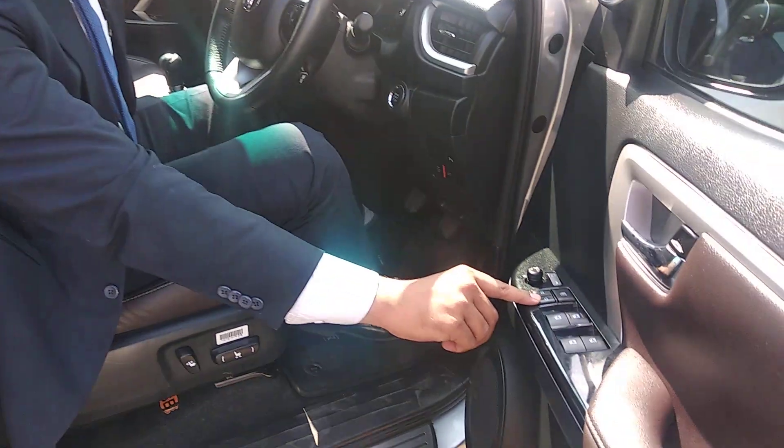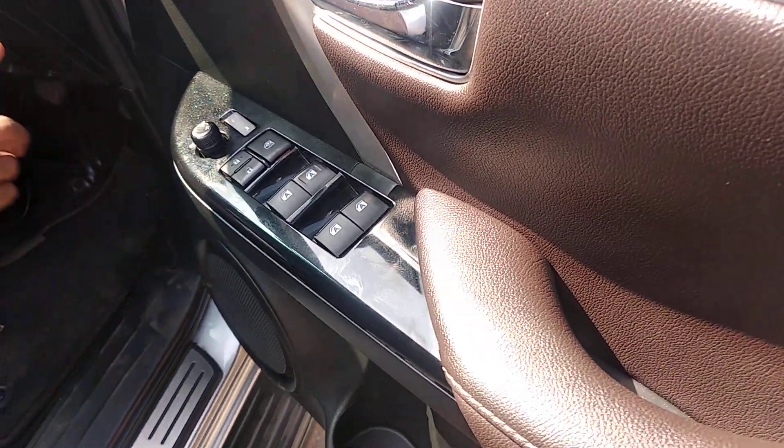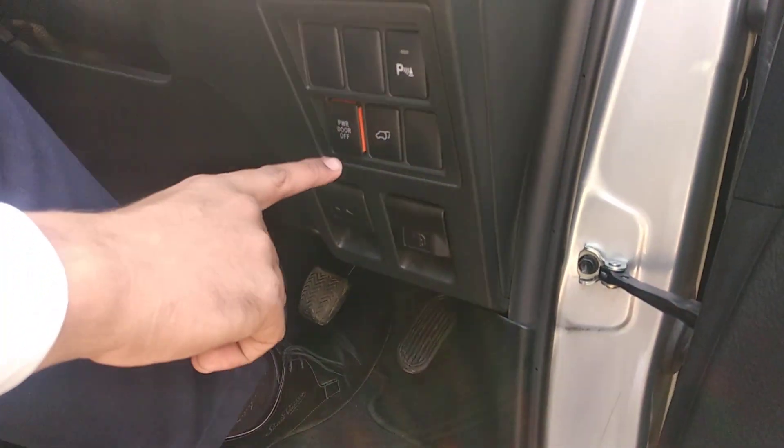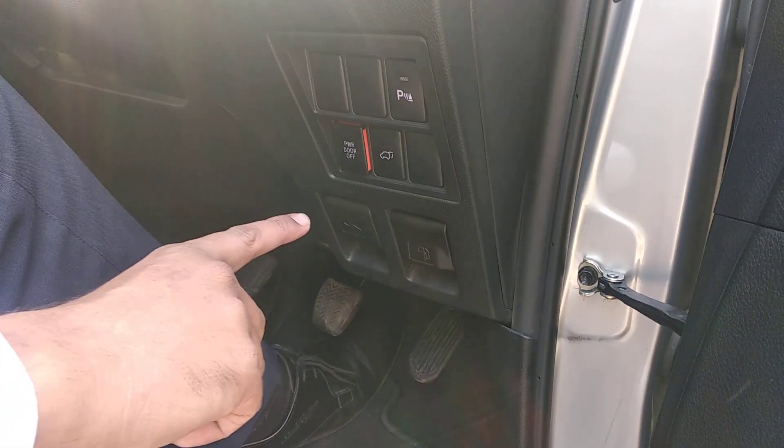First, the door should be unlocked — it should not be auto locked. Similarly, if you look at this switch which is the power door off switch, if this switch is off, again you can't operate the electronic boot.